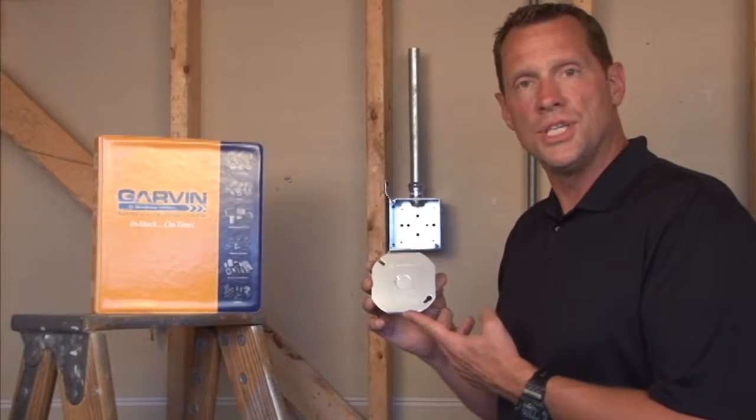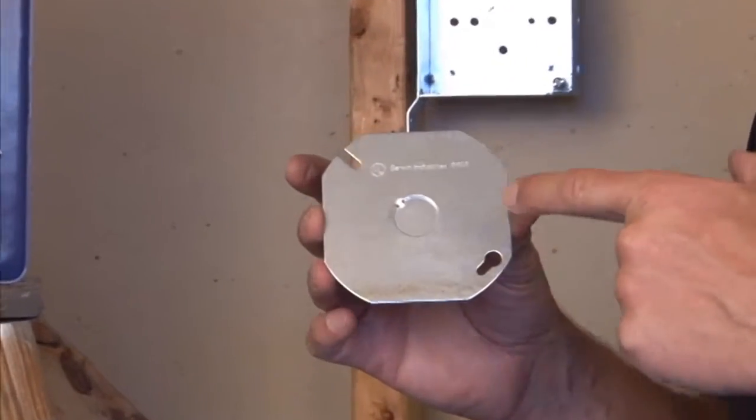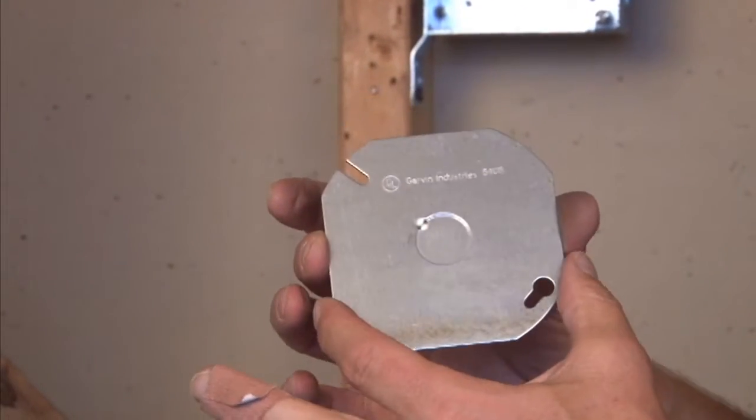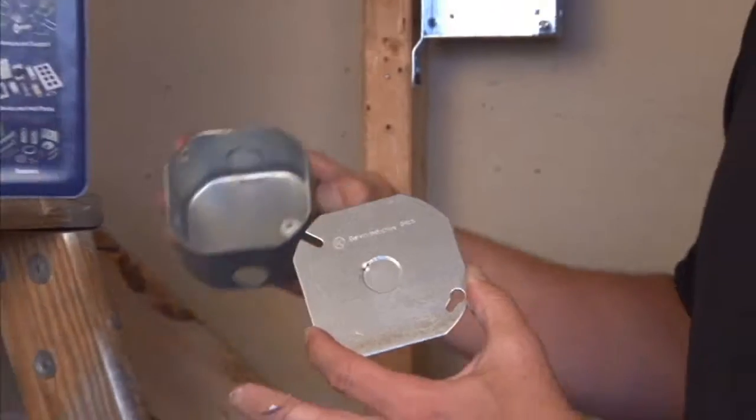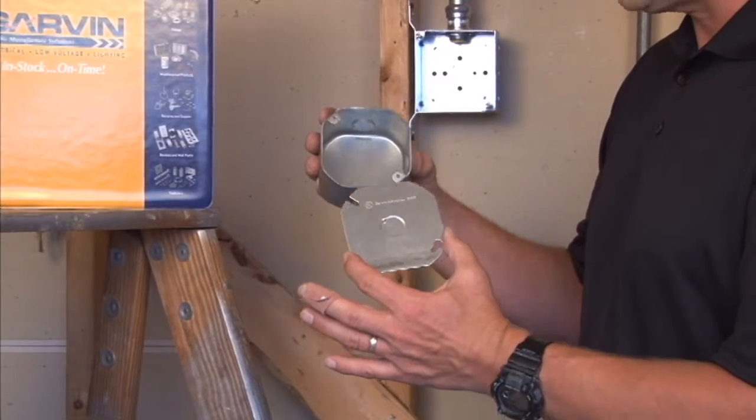Garvin Industries part number 54C6 is a 4-inch octagon flat cover that has a half-inch conduit knockout in the middle. This is great for attaching when you want to blank up connections inside of a 4-inch octagon box.